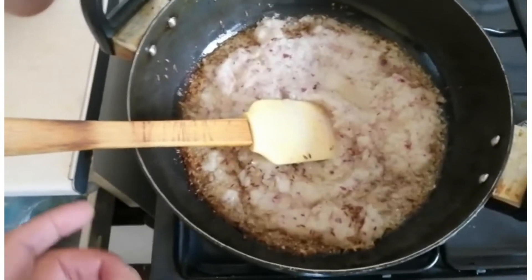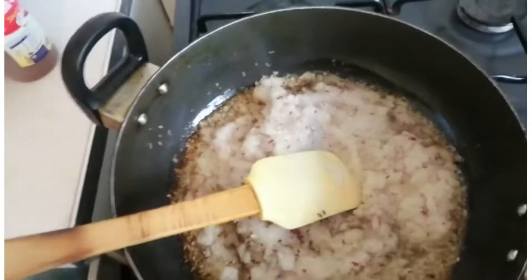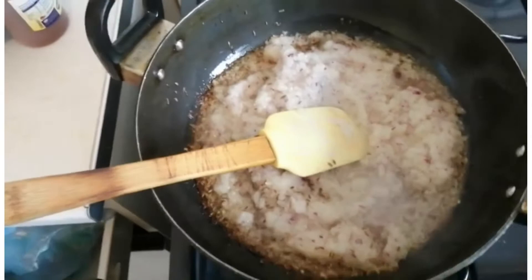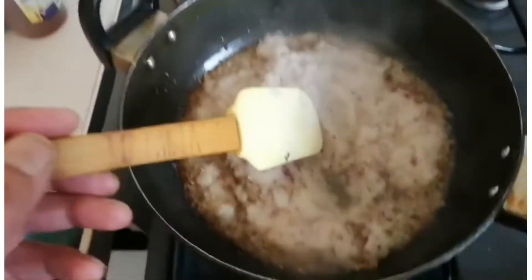Hi everyone, thank you for coming into Terry's Kitchen. Today I'm going to cook chicken rogan josh. Chicken rogan josh has different sorts of flavors and it's cooked in tomatoes — a really nice, beautiful, rich dish.